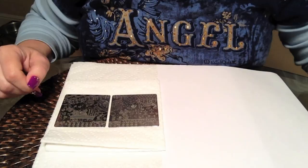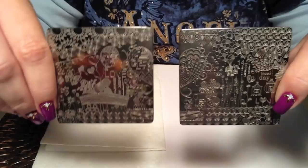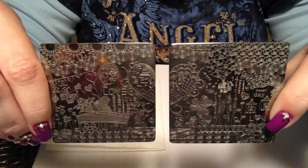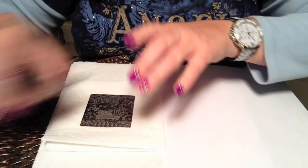Hello everyone. I'm here to show you a quick video on some test stamps for the Mundo de Uñas plates that I received the other day. These are the Valentine 1 and 2 plates. They are done in the all-over engraved kind of scenic designs that we've seen lately in the stamping world. These are quite nice and I'll show you starting with plate number one.